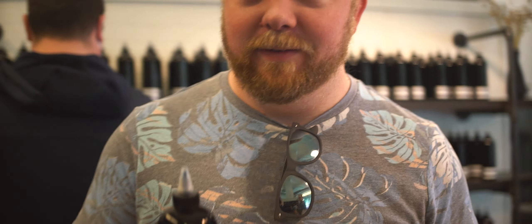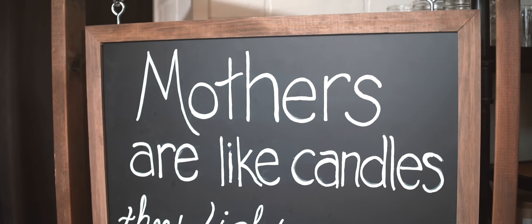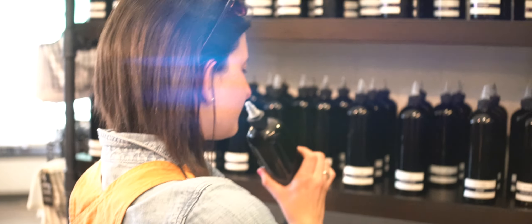Ryan, smell this! We're making candles today because it's a Mother's Day gift. We're gonna make some candles and enjoy their scent. Why are we making candles? Because it's late Mother's Day.